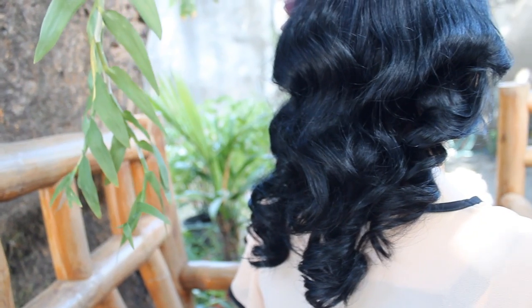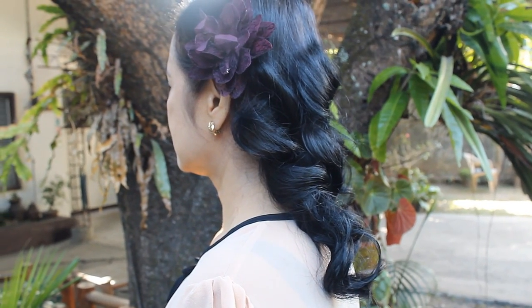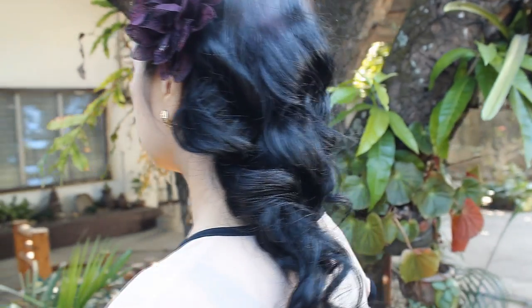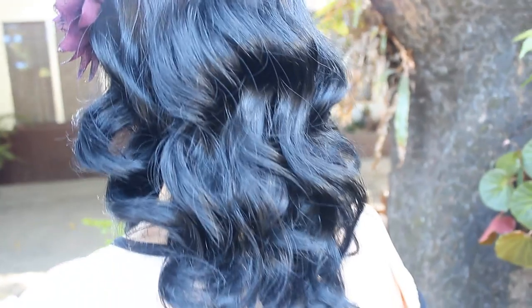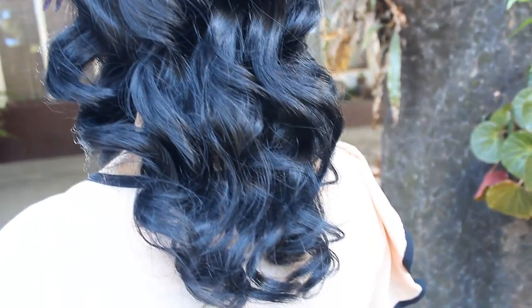And that's what it looks like at the back and at the front. I also added my little flower hair accessory at the side. It's actually great and easy to manipulate the hair if it's curly, so you can style it easily. I'd like to thank my mom for filming this with me — she really did this for you guys.